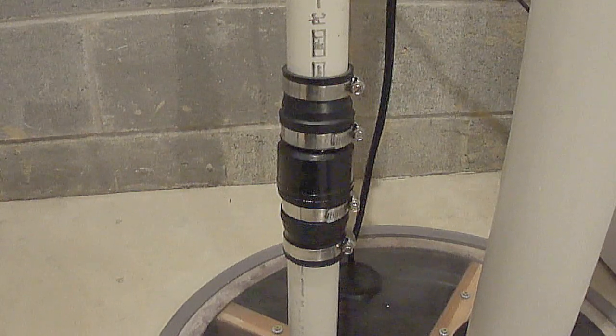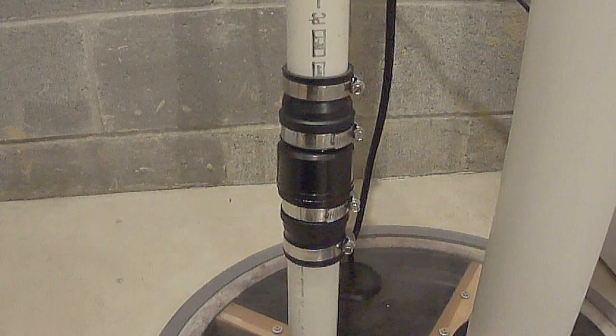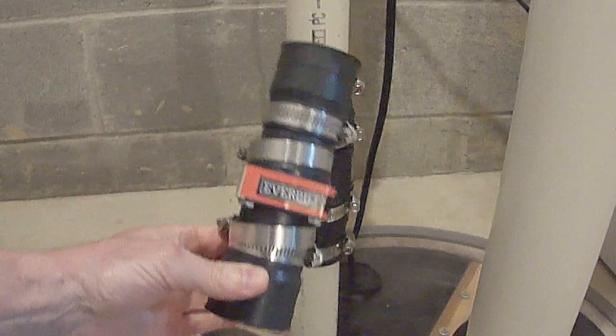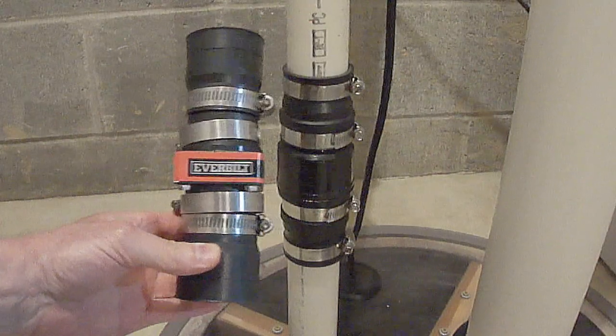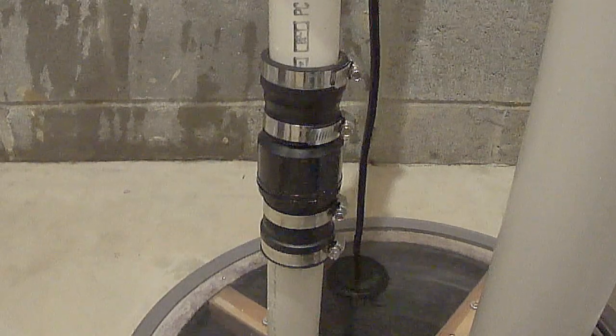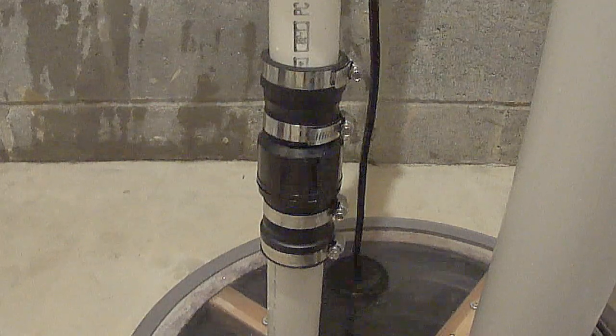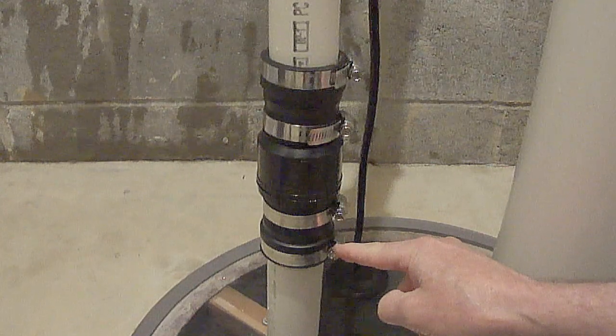I'm almost certain that it's this one-way check valve here, and I just went up to Home Depot and picked this up — I'm going to install that and hopefully that should stop it. The only tool you'll need to replace this type of check valve is a screwdriver or a socket to loosen the top clamp and the bottom clamp.